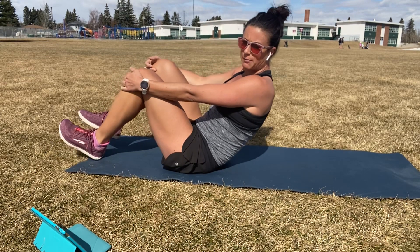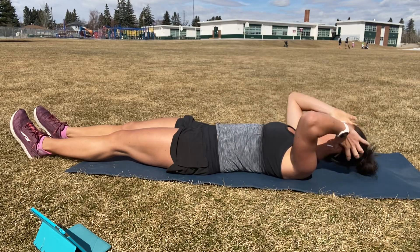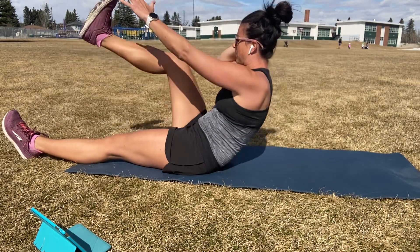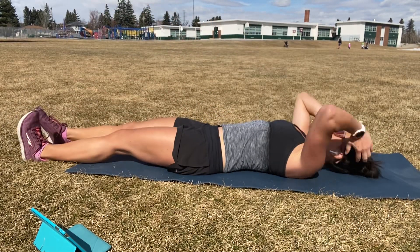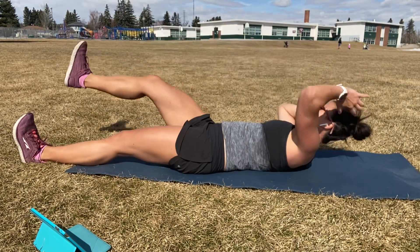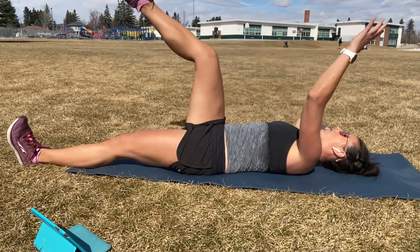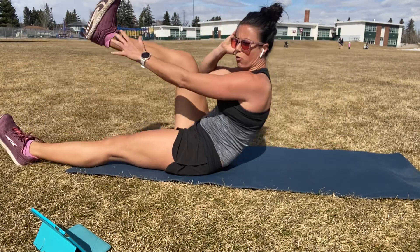Second round, we'll do this three times. We're starting with that hand to foot touch. Ready? Ready, set, go. Right hand to left foot, left hand to right foot. Take this at your own speed. You can sit up all the way. Remember, you can crunch this. If you're not coming up quite as high, that'll make this a little easier. The lowest version of this, you need to come up without lifting your head up at all, and you'll still feel it especially through the lower core.